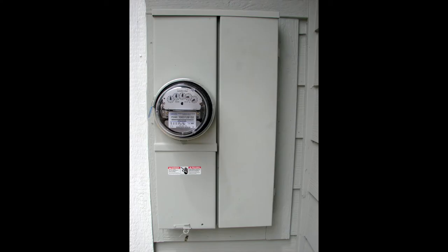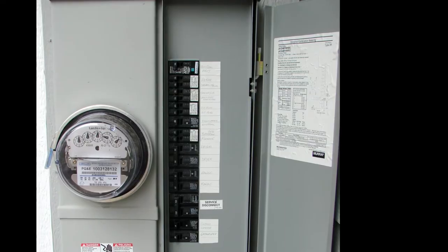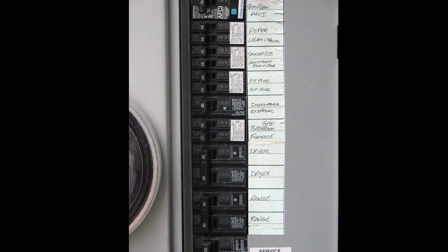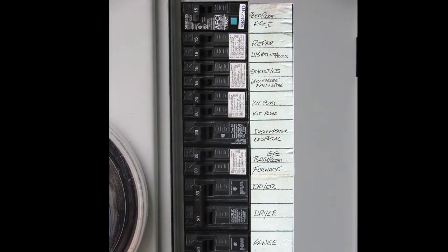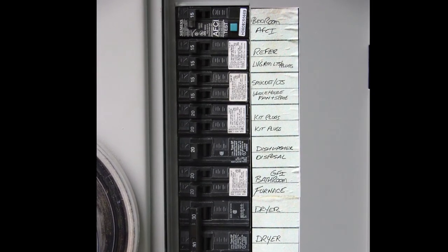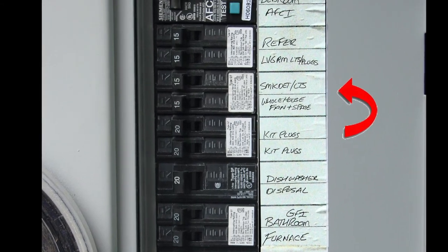In a typical panel, you'll see the circuit breakers listed showing the plugs, the lights, and various circuits within the home. It should be noted that sometimes the lights are on a circuit with other items such as receptacle outlets. This is very common, so you might want to look for a 15 amp circuit breaker, and it may show that it's for lights and plugs. You may also see that the lights are on a shared circuit with smoke detectors, which is very common as well.